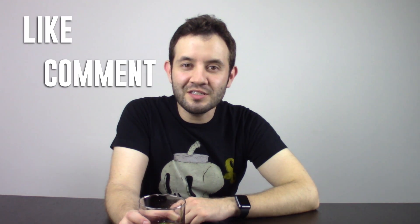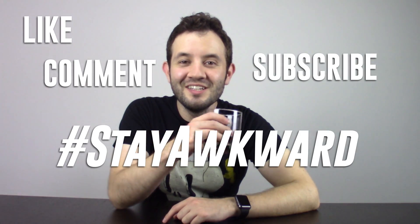Thank you so much for watching, guys. I hope you enjoyed the videos. I hope you actually make the drinks, and if you do, let me know in the comments how much you like them. Don't forget that I've also been making videos all October long for Halloween, so if you want to check them out, I'll leave the links right here. Anyway, don't forget to like, comment, subscribe, and stay awkward. See you next time guys.